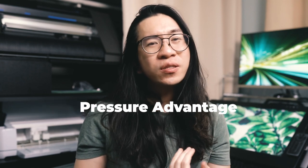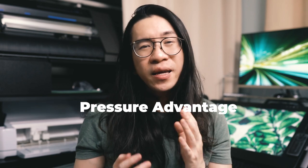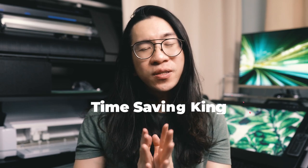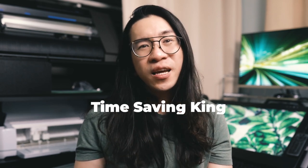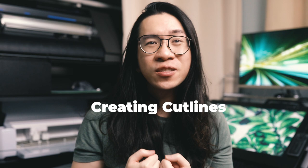One big difference I appreciate with the Graphtec is that you can cut with more pressure. Some thicker materials that the Cricut would need to cut two or three times can be cut once with the CE7000. For instance, I make laminated holographic vinyl stickers — I always had to cut twice with the Cricut, and now with the Graphtec it only does one pass. With those die cut stickers I'm able to save pretty much half the time because it only does that one cutting pass.